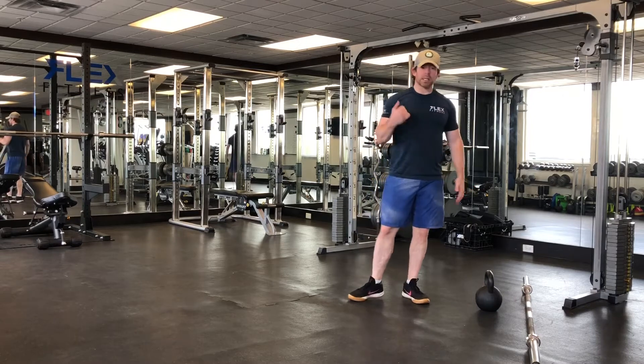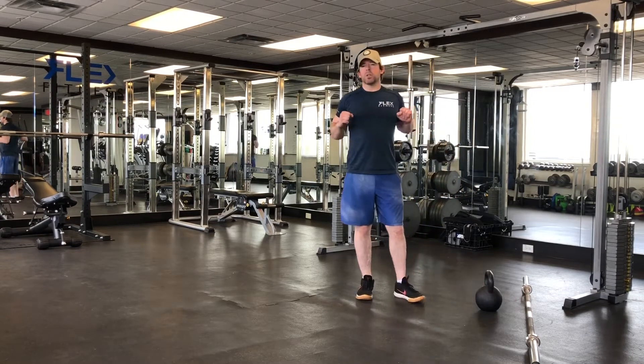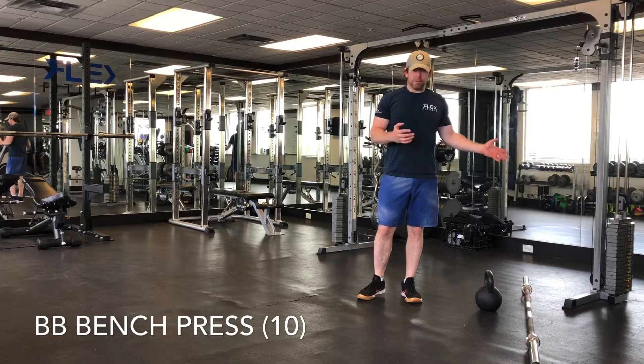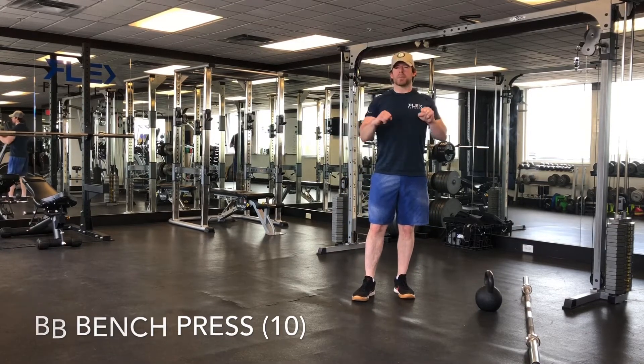With a barbell, you can set yourself up in the rack or at a bench press at your gym, and you're going to do ten bench presses. We're not going to change the weight here — let's say you're using 135 or 95, whatever is relative for you for those ten reps.